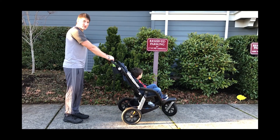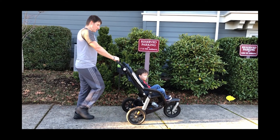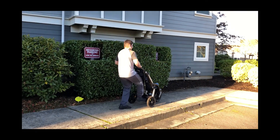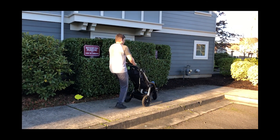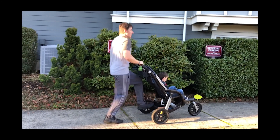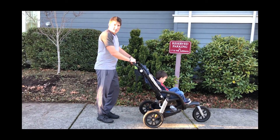You can also do toe taps moving forward. Get your stroller set at a good distance, reaching up, tapping that bar under the stroller as you keep moving forward. This is another one you can do moving back. Take a good distance, go a block.